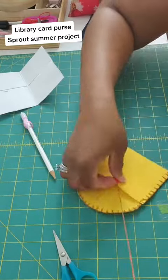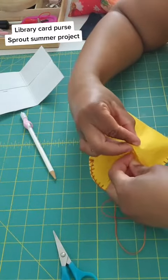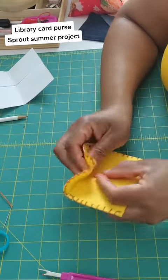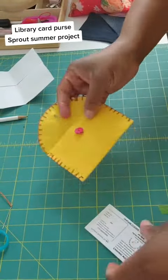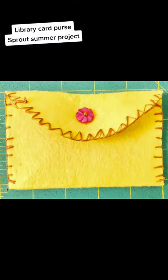Here I'm just attaching the button, because I did want to add a flower button to it. These are just fun pockets to make. If you go into the library, it's a good way to store your library card, a few cash items or cards, and you can gift them as well. So how fun is that? This is the end result.